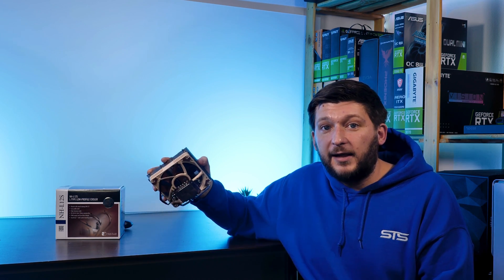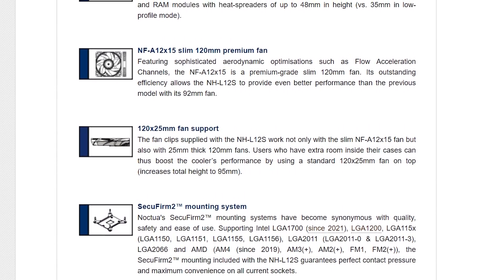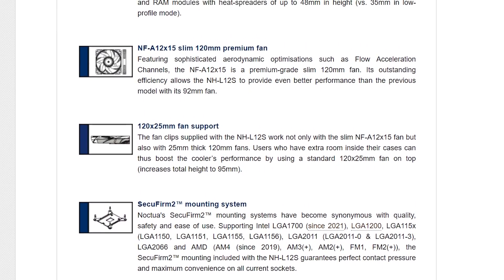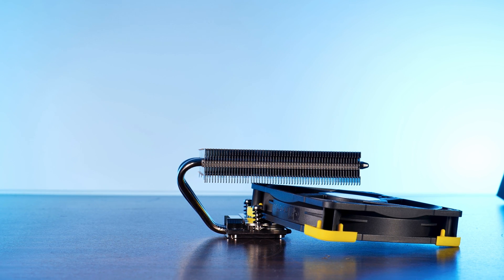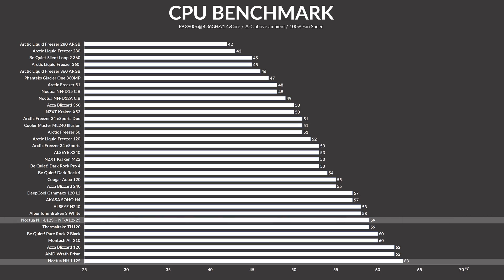Before we end the review, I wanted to go over something else — I believe this little L12S has pretty big untapped potential. The fan clips used to hold the NF-A12x15 on the heatsink can also be used to exchange the fan for a standard 25mm fan. There's no way to install two NF-A12x25s, as the center space isn't big enough, but using a single one on top brought temps down to 59°C above ambient — that's just one degree behind the Alpenfoehn 3. That's what potential looks like.